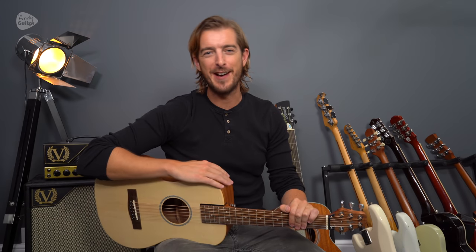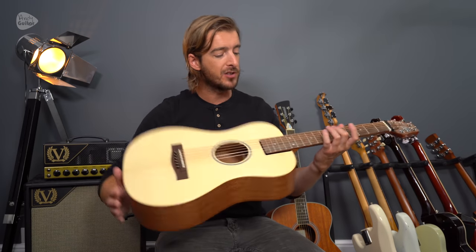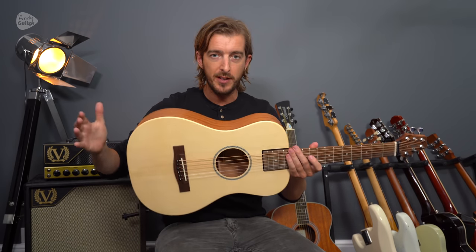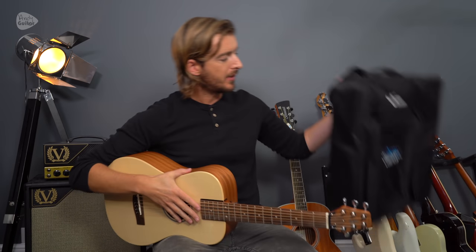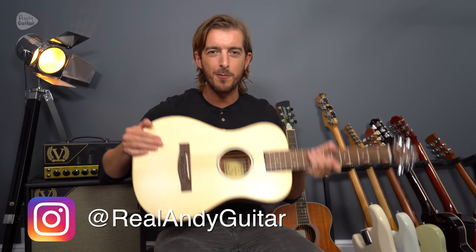In this video we're checking out how to play Take Me Home Country Roads by John Denver. I'm playing this on a Journey Instruments Paddle Jumper — a beautiful little mini travel-sized guitar that packs down into a case. We're giving away this exact guitar on my Instagram in a competition which is 100% free to enter. Check out my Instagram, the link is in the description. Give Journey Instruments a follow as well — they make fantastic guitars and I'm really proud to be associated with them.